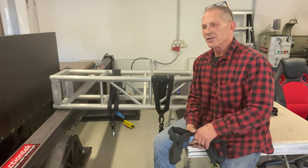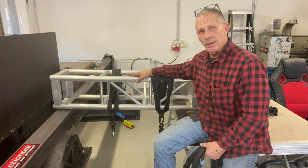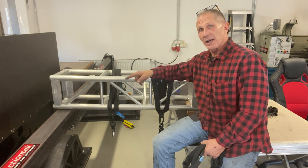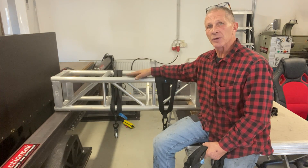Hey gang, today is just a real quickie on polyester round slings and choking them on truss or on an I-beam or other objects. I've got a piece of beam there from the brake tester and I've got a piece of truss just sitting here between the two.